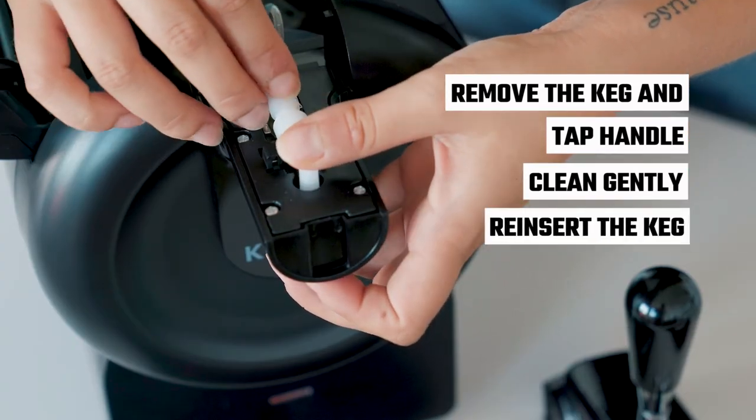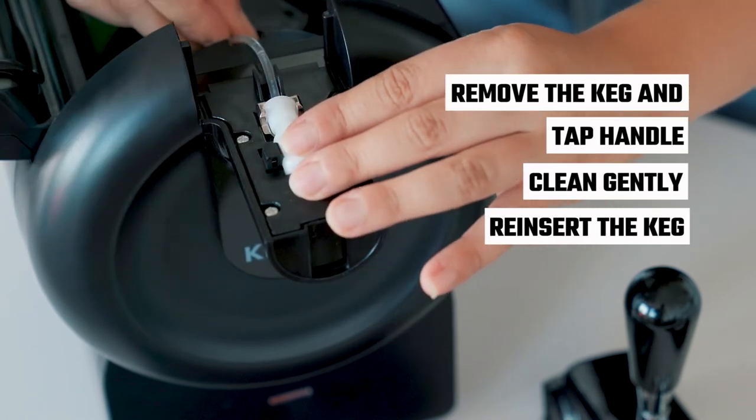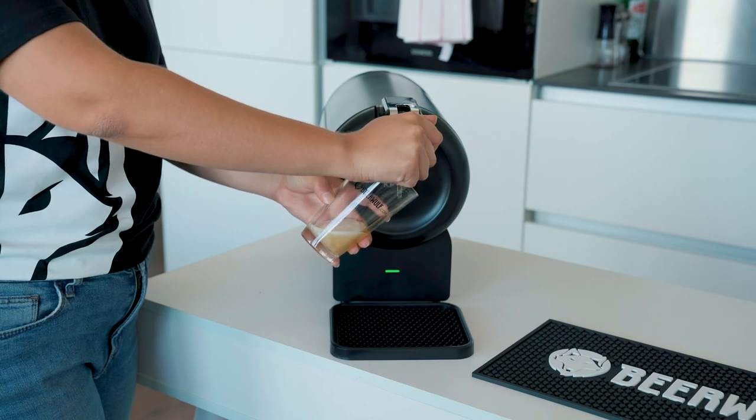Reinsert the keg and ensure that the nozzle is seated correctly. Now test your handiwork by pulling gently on the tap handle to see if it will now pour.